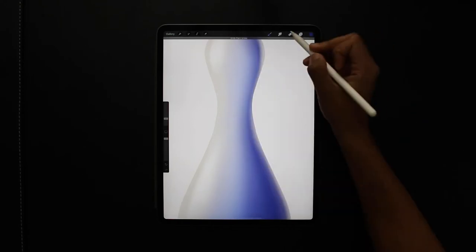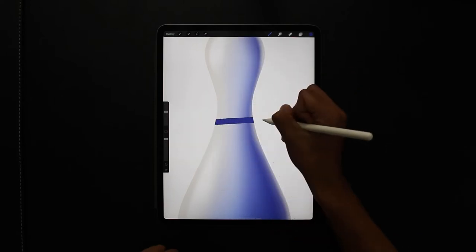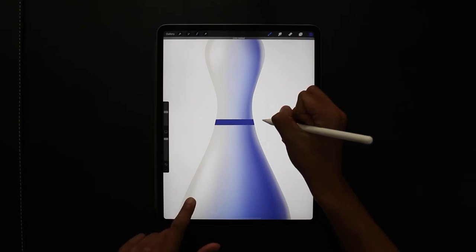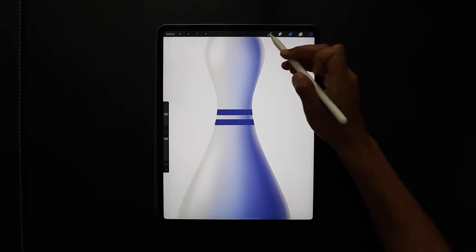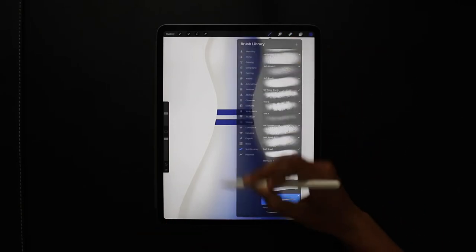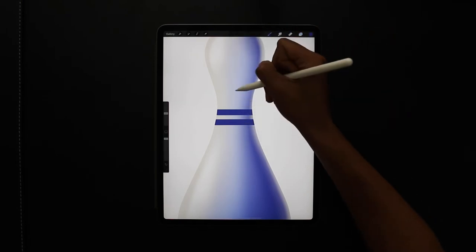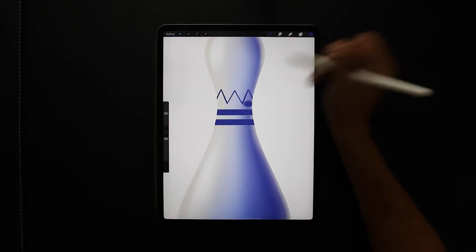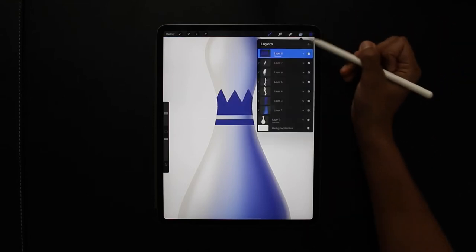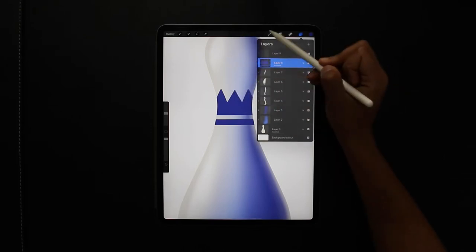I'll create a new layer with clipping mask and choose a darker blue, changing my brush to a studio brush to start adding some details to the pin. Keeping the pen on the screen and tapping with one finger snaps it to a parallel line. On that layer I'm selecting drawing assist so it uses the symmetry tool we set up at the beginning to draw these triangles — dragging from the corner to the shape and making sure the shape is closed for the fill function to work.